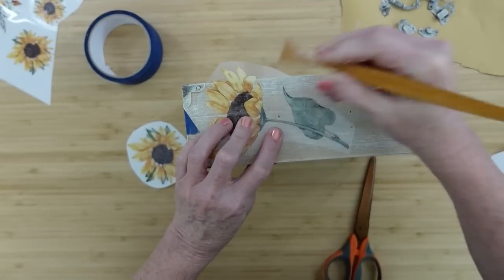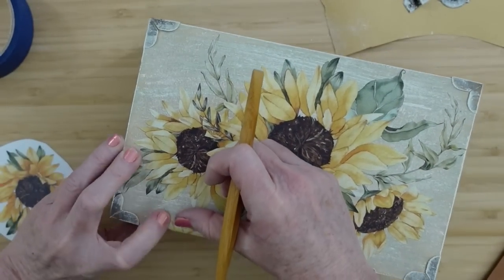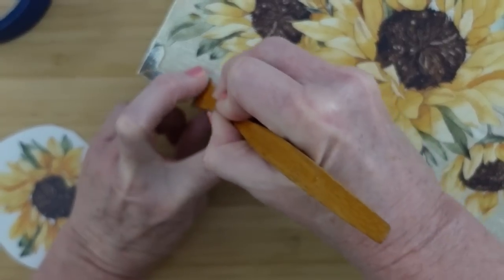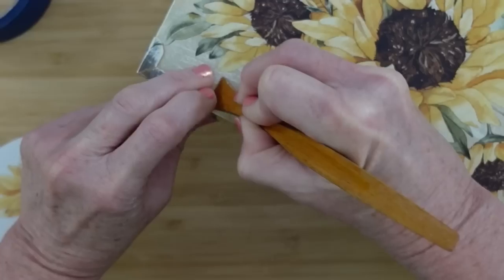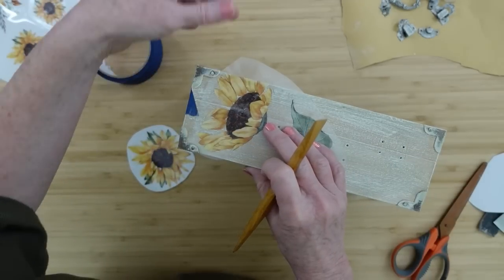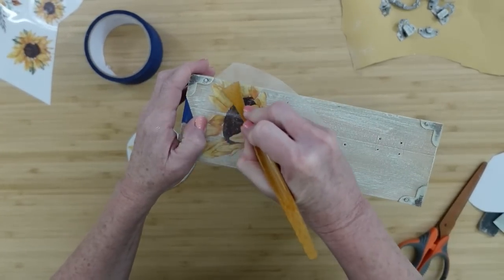You definitely don't want it to move because it could make a skip in your print or really mess you up. Also be sure when you're taking them off of the backing that you don't put your fingers on the actual picture itself — keep it on the clear part because it will transfer to your finger. You'll probably see a little bit on my finger when I start working with the Dollar Tree transfers on another project.